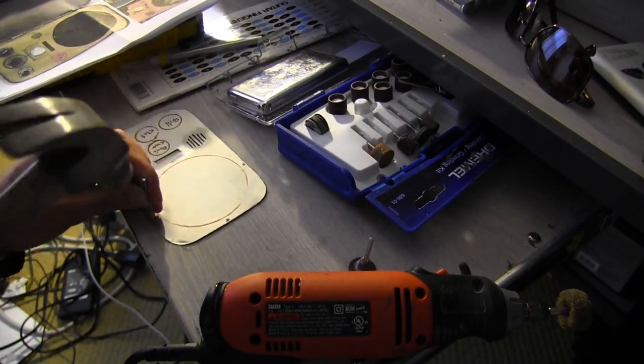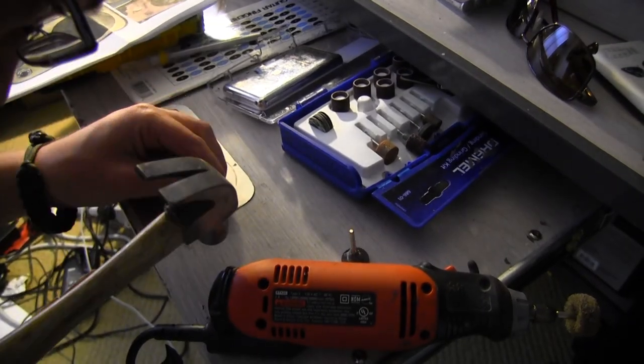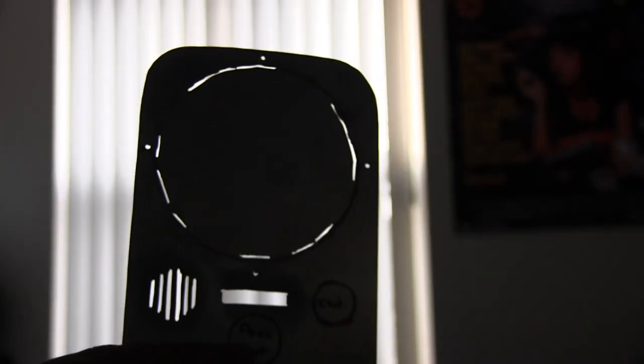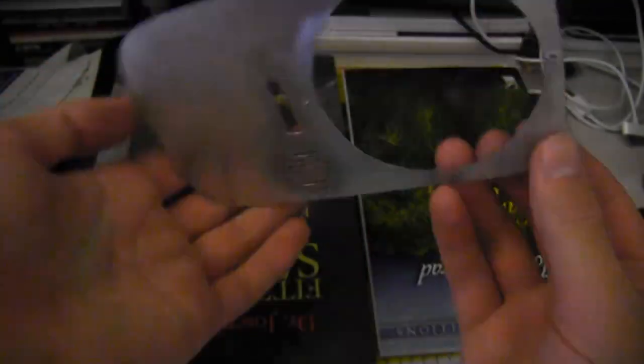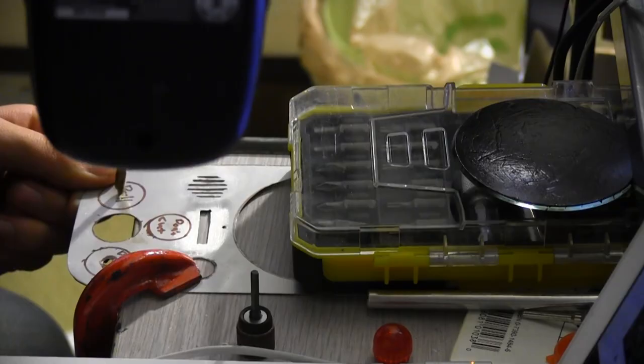Mark where the knobs will go. Then use a hammer and a nail to put an indent in every spot where you're going to drill — this prevents the drill from sliding or piercing the metal off center. Use the thin Dremel attachment to cut out the circle for the dome and the small rectangle in the middle. This will take a lot of time, so be patient. When you cut out the circle, use the cylindrical Dremel attachment to smooth out the jagged edge. Dremel out the circle for the light and the center knob. Drill a hole for the left knob and the button.